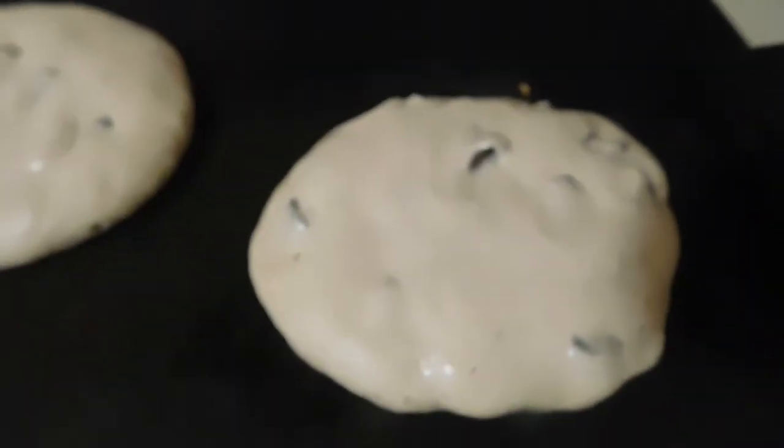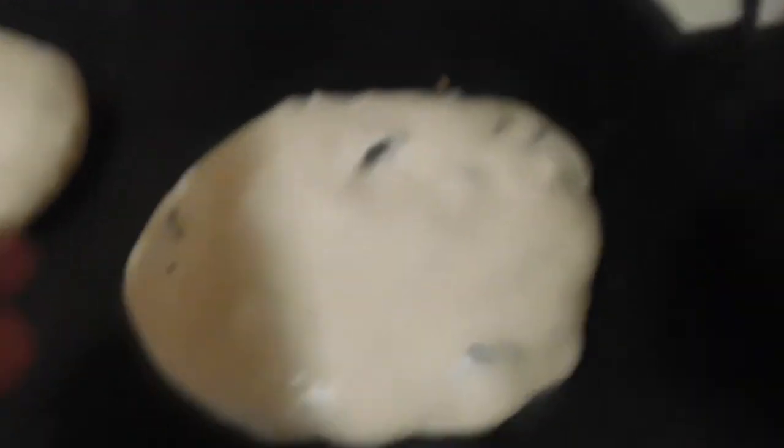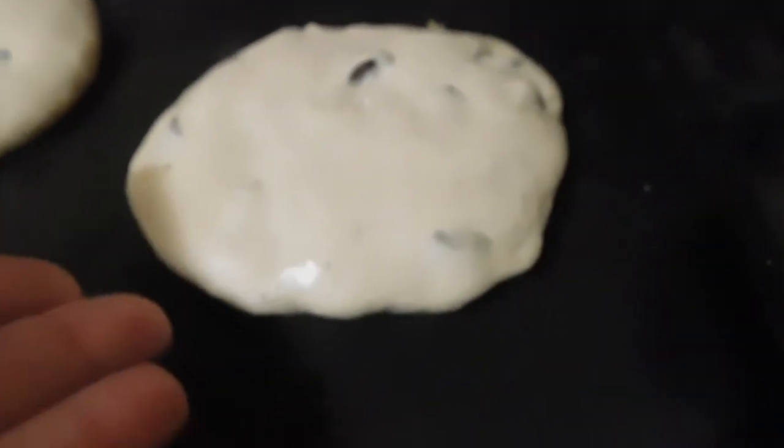And we're then going to let them sit on the griddle for two minutes on each side before flipping. I notice when they're ready to flip because you'll see them getting thicker on the edges and you'll see them start to bubble up. So as you can see, this one over here is already bubbling up, and this one needs a little bit more time.